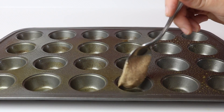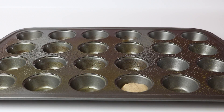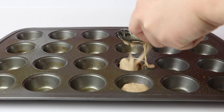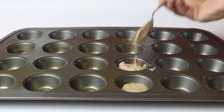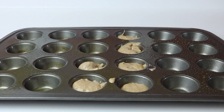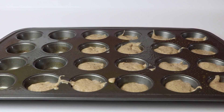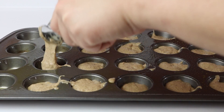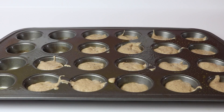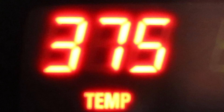Coat your mini cupcake pan with non-stick cooking spray and fill each one about halfway. I became a little bit too greedy on some of these so I had some empty ones left over. Bake in an oven that's been preheated to 375 for about 8 to 10 minutes.